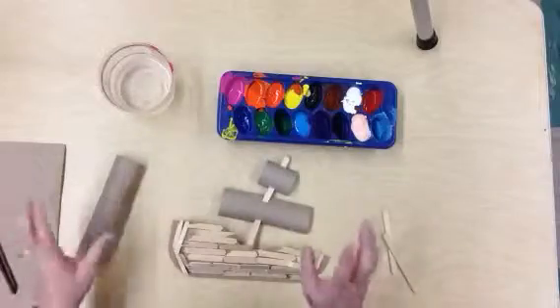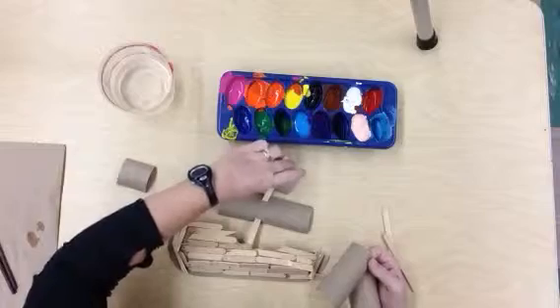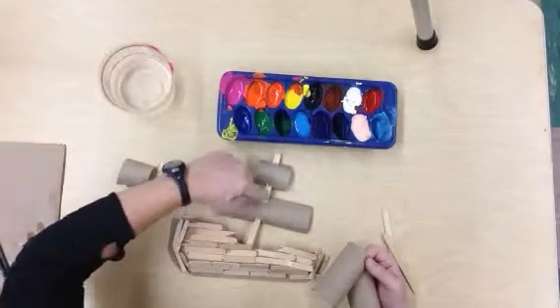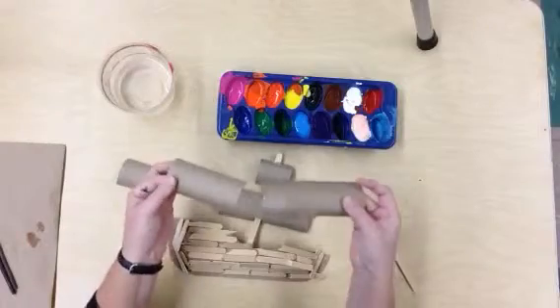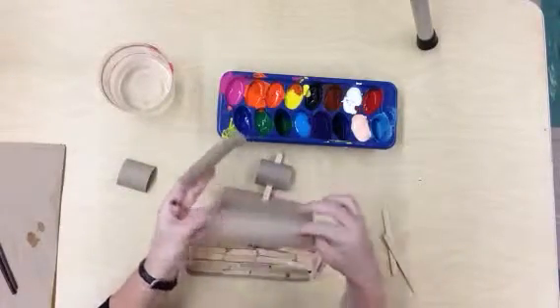I've got such a great plan for my mast. As you know, the ship has this pole that goes up and then the fabric masts and sails that come off of it. To do that, what I've done is I took a toilet paper tube and I cut it in half.